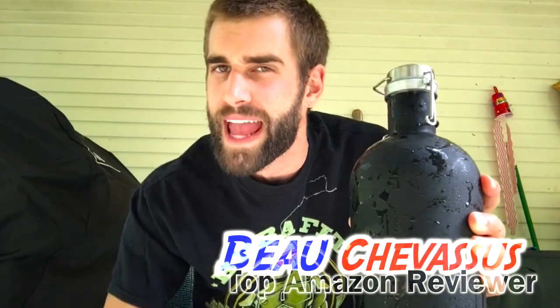Doesn't leak, relatively easy to pour if you have both hands on it. That's it — my name is Beau Shevesu, and I look forward to testing and reviewing more fun things here on Amazon.